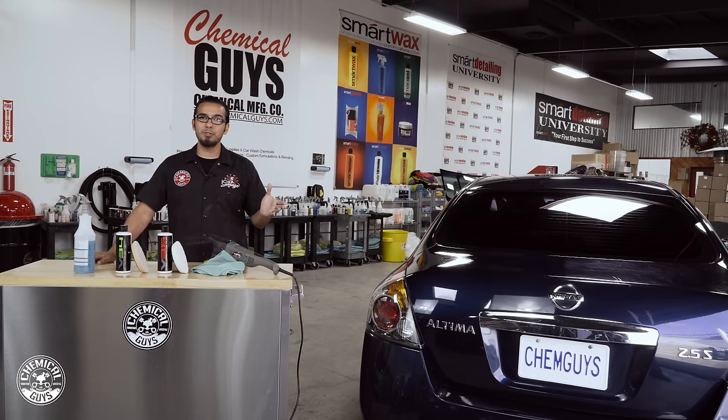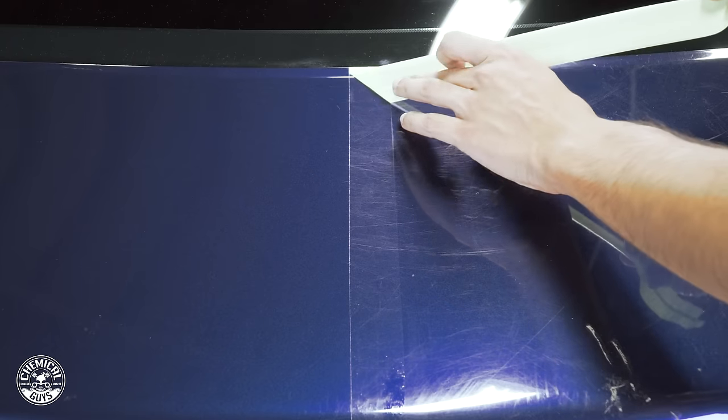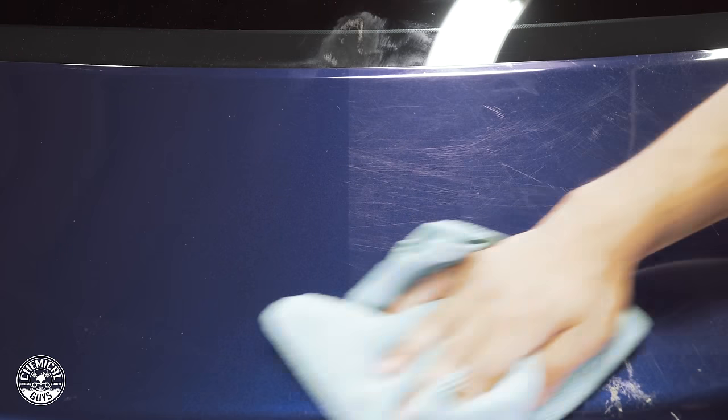Well guys, there you have it — you see it's been a huge transformation. It's basically night and day from how it looked before. On this side most of the scratches and swirls have been removed. It's not a 100% correction but it's definitely a whole lot better than it was when we came in.